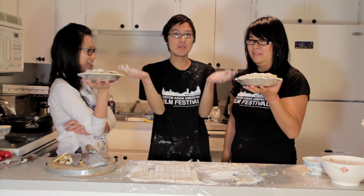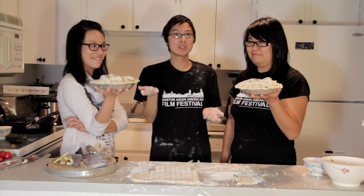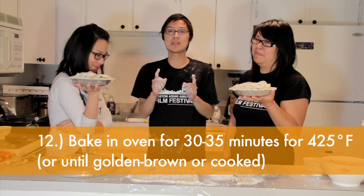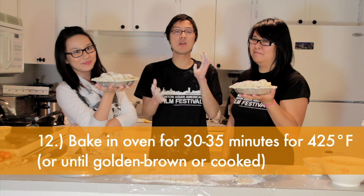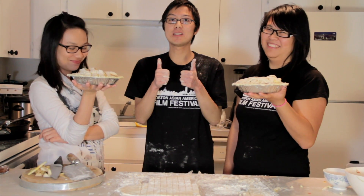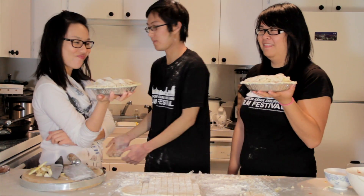Alright, now that the pie is all done, including by our lovely models here, it's time to put it into the oven. So we're going to be baking it for 30 to 35 minutes until the crust is golden brown and the juice is bubbling. And then we'll check on it and see how it's done. Let's put it into the oven now.